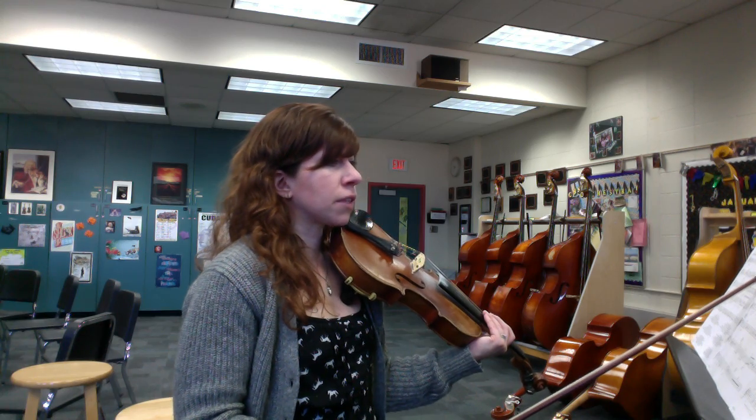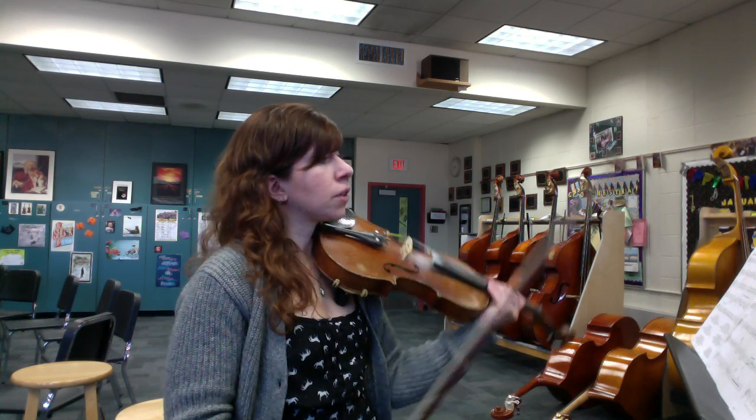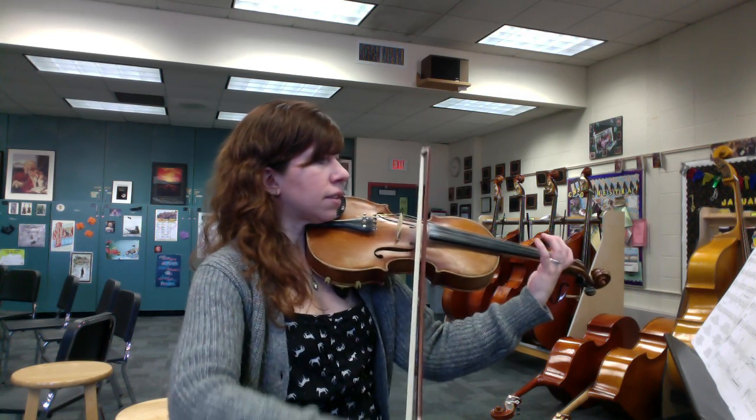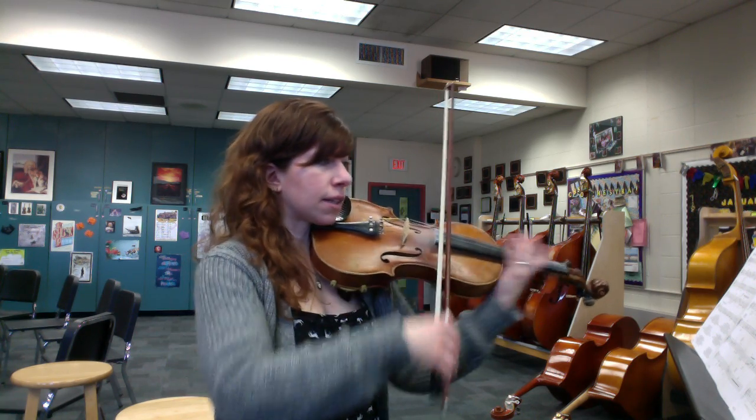Be careful of some of the rhythms. When you have an eighth note followed by an eighth tied to a quarter, make sure you're playing the one-and, three-and pattern correctly.